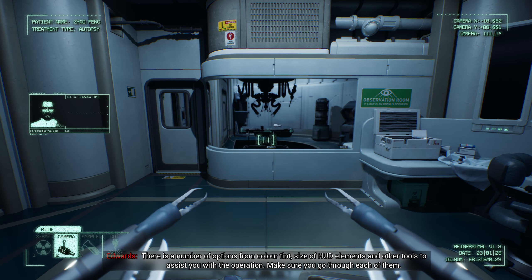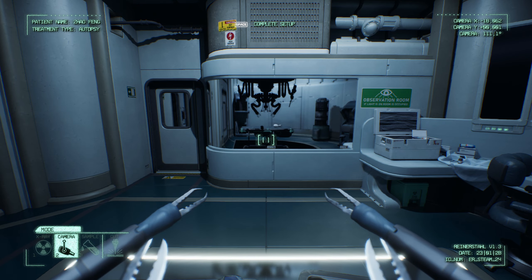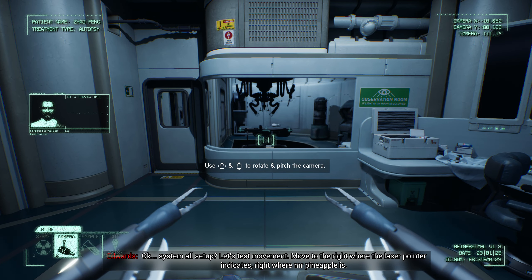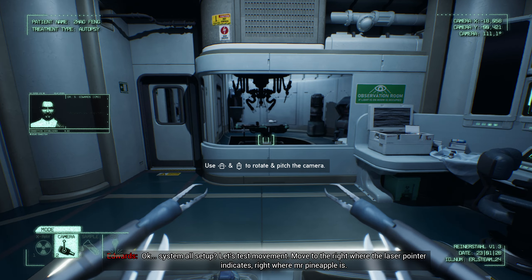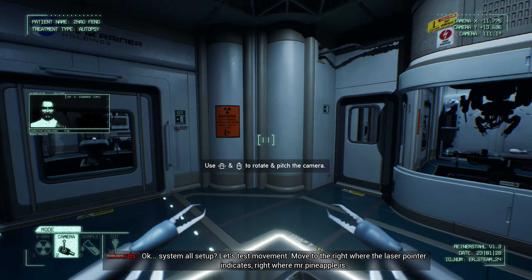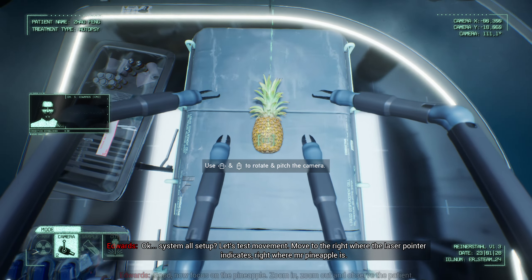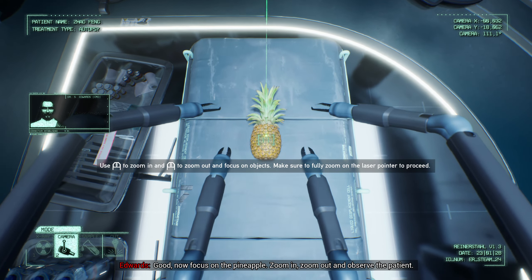Spider-HUD UI options enabled, Dr. Edwards. I know some of you were trained in different academies and programs. I want you to take the time to go through the HUD's options, get it to a familiar standard, and make sure everything is tweaked right. In the operation room, we cannot afford mistakes. There are options for color tint, size of HUD elements, and other tools to assist you with the operation. Make sure you go through each of them.